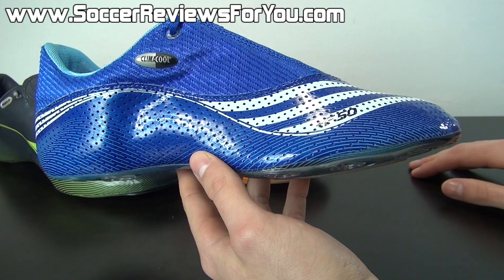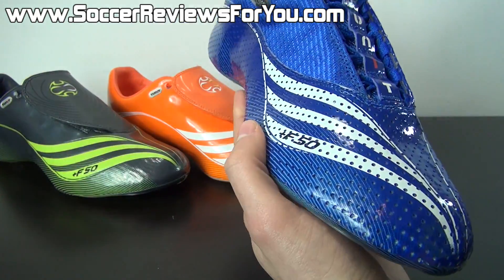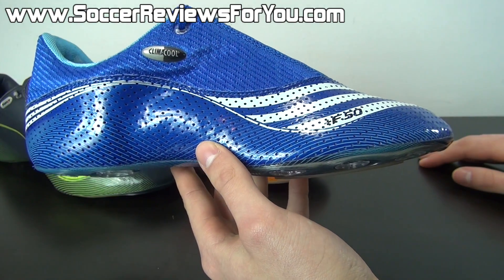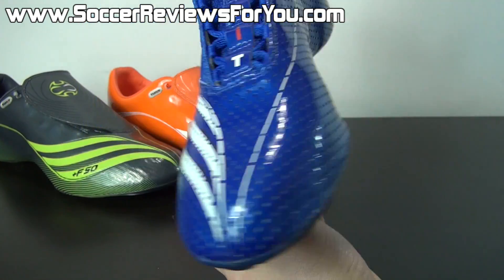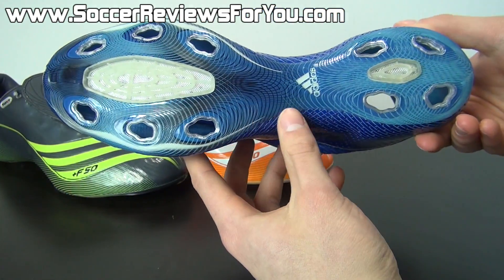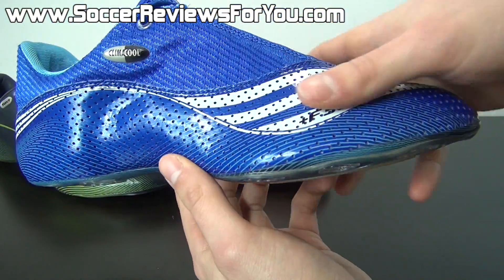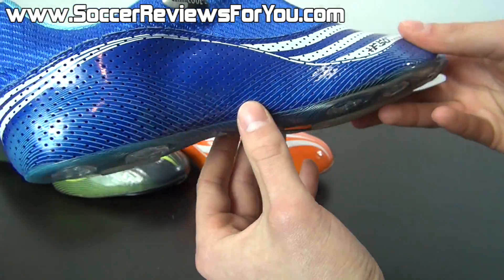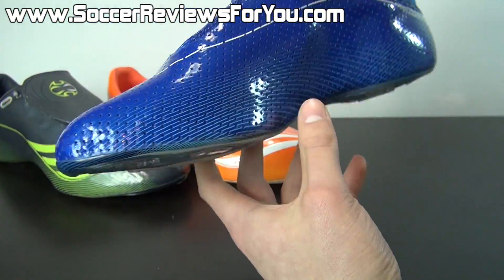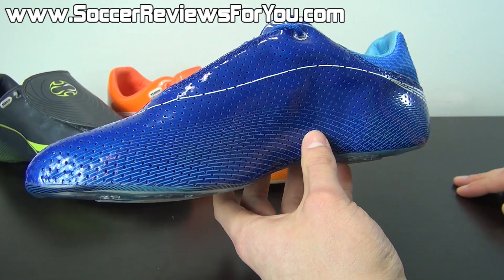This is the Climacool upper for the F50.7, and it is dramatically different from the other two. The big reasoning for this particular design is to keep your feet as cool as possible and offer maximum ventilation. It's a concept that Adidas rolled with for a number of years with special edition uppers in this particular situation, and it never really caught on simply because it's not that big of an issue. As you can see, you have that same synthetic upper — it seems to be a little bit thinner and has perforations all the way through, and the liner on the inside is actually breathable. Not that useful, to be completely honest.